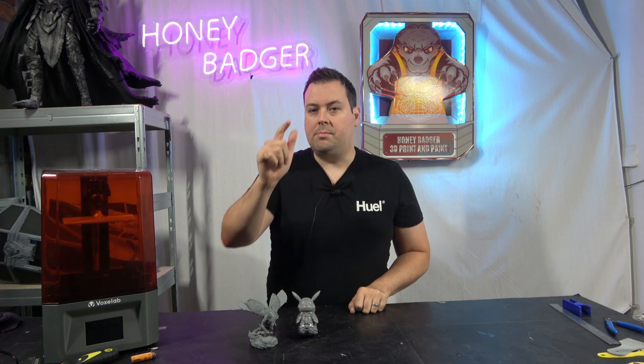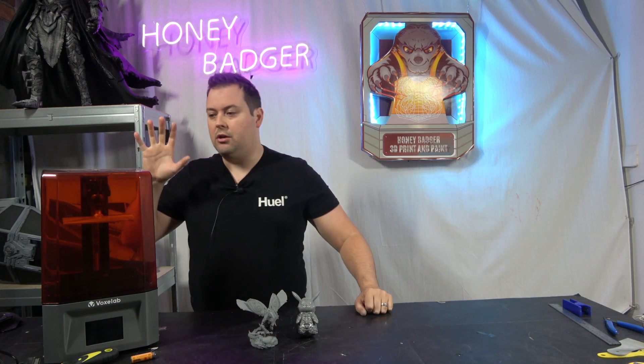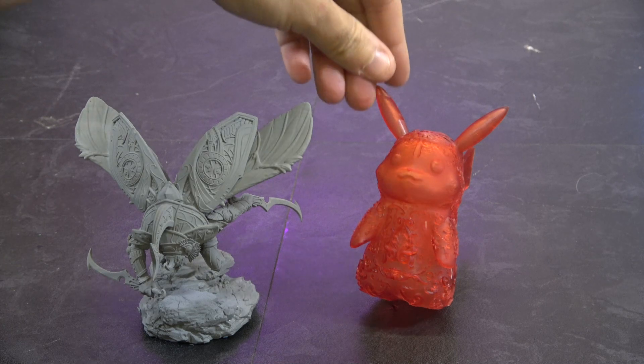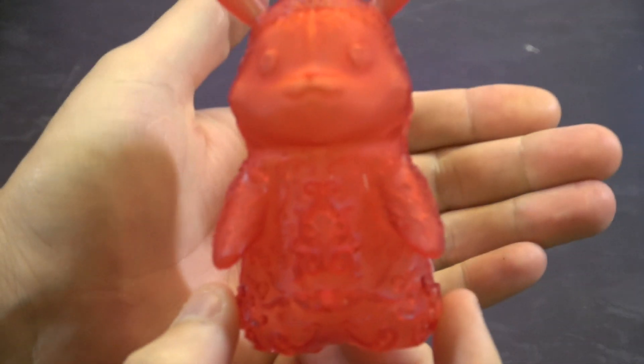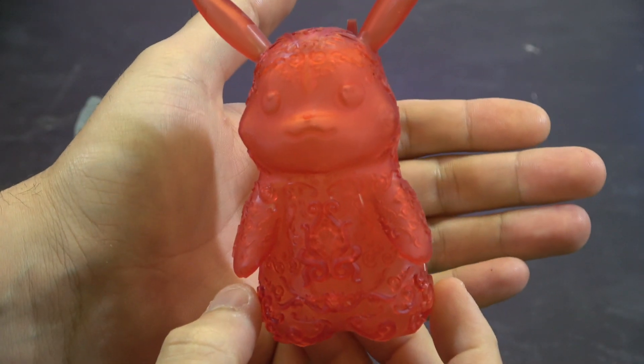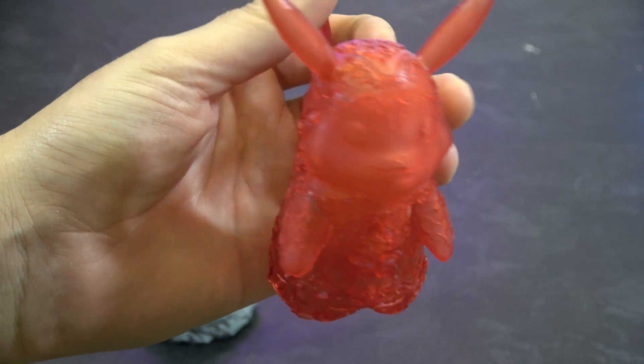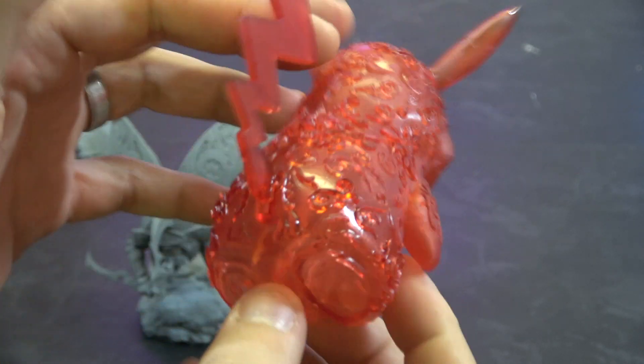These are a new thing for us. Before we get started and go through all the specifications of this machine, let's take a quick look at some of those models. First up is the ornamental Pikachu — let's see if we can get that to go into focus, because the detail on this thing is pretty incredible.